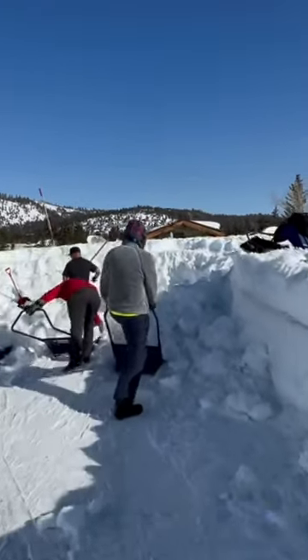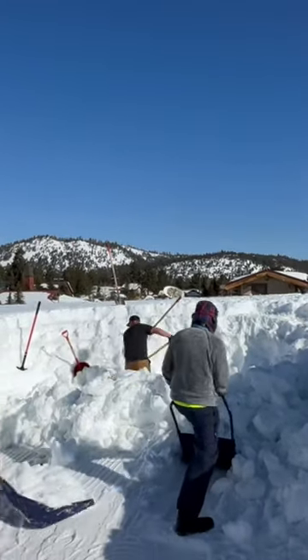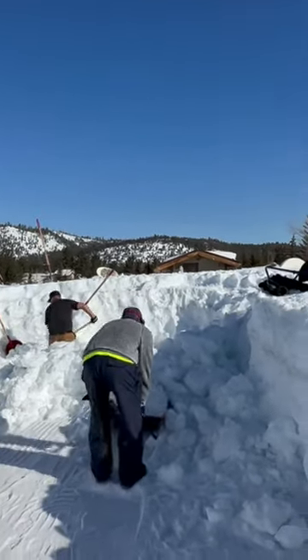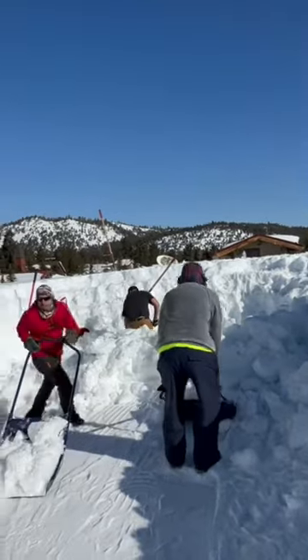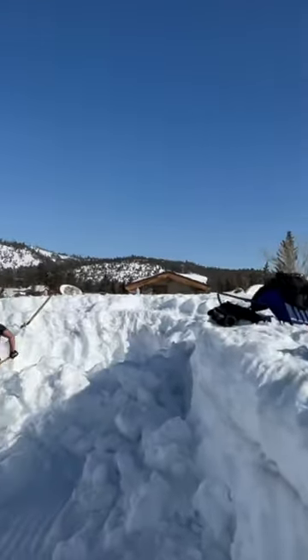We're almost to the door on the other side. Then we'll start breaking that side in and widen this whole thing up — see what we can do today.